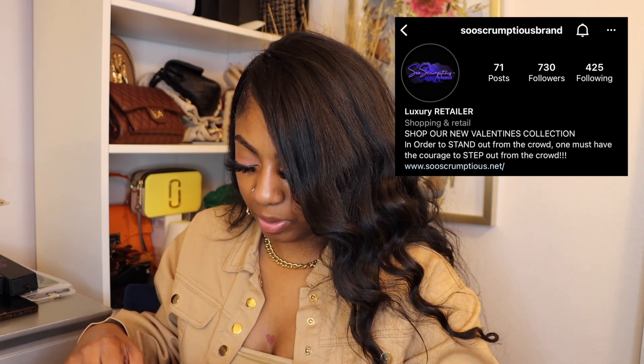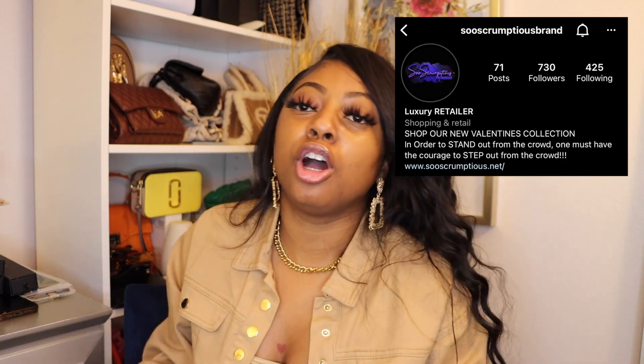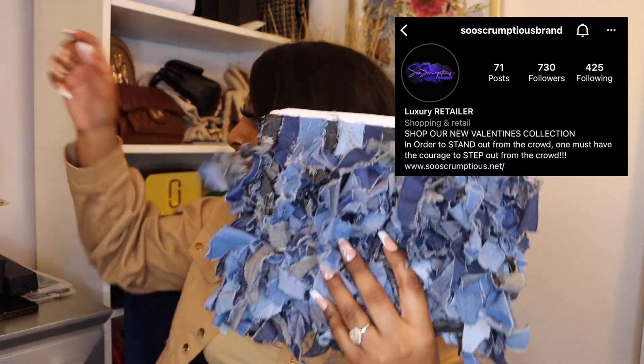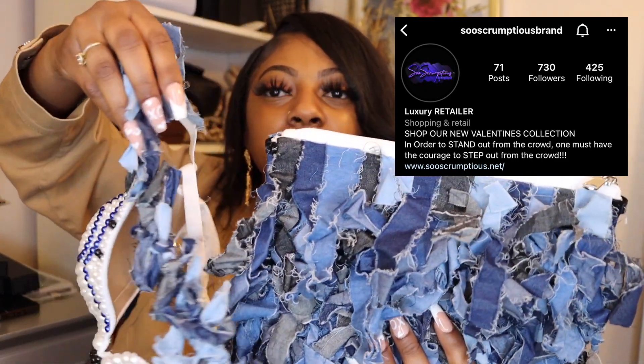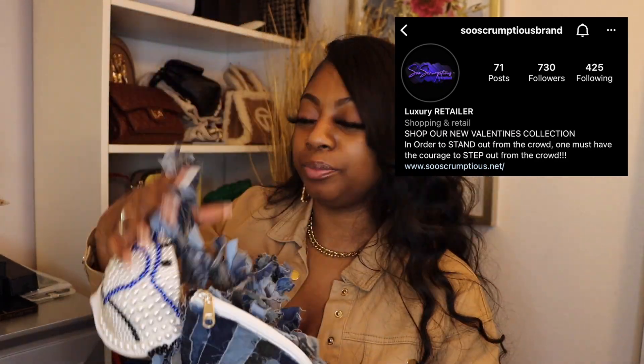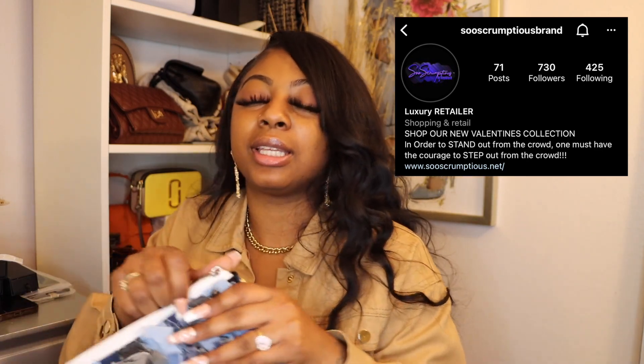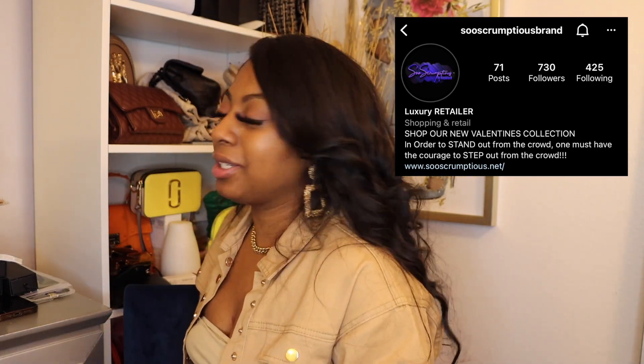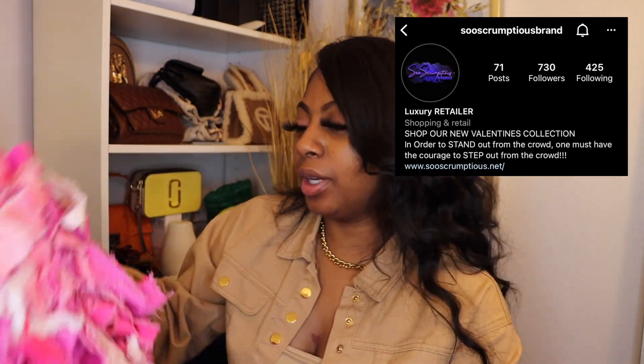Don't play with her, she is not one of them. And y'all know — you know if you know — your girl is gonna come through with a custom bag. Let me show y'all the detail — she's gonna come through with the clutch, and not only is it a clutch, it's a clutch that turns into a crossbody! It has things on the side so you can clip it to make it a crossbody or use it as a clutch. And look — I got my pink one she sent me last time. Period.